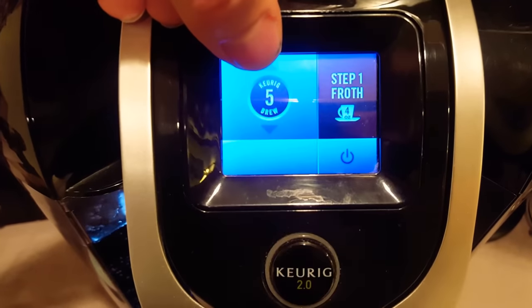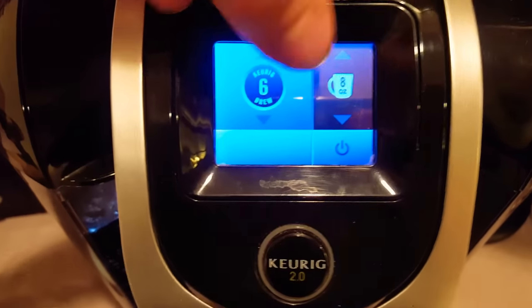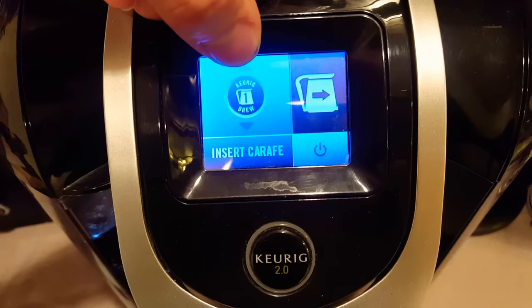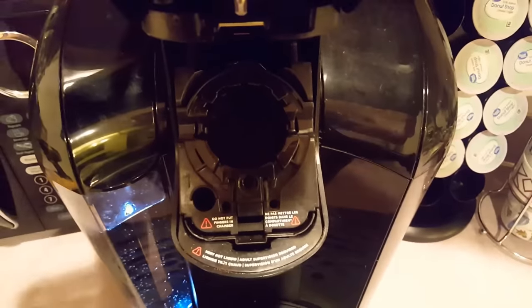Strong and froth, whatever that is. This one's just the normal one again, not strong. And there's the carafe thing. So it gives you the option to do multiple things. You don't have to worry about what cup is in here either, so you can use all compatible cups, which is awesome.